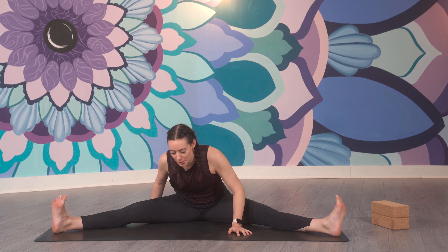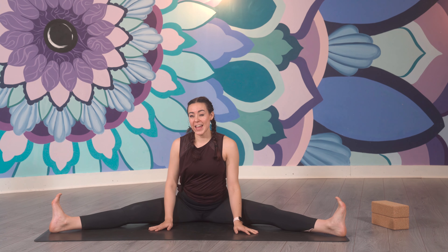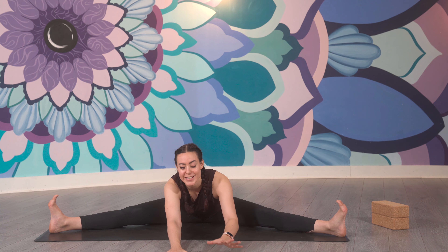For wide leg forward fold, we just take the legs as wide — you don't have to go to your full potential, to the full opening of the legs, but somewhere that is a bit challenging would be a good start. Keep the feet flexed, the legs nice and open, they are kind of outwardly rotating. Then you can bring the hands down — this might be your forward fold because you might feel a lot of sensation on your inner thighs. But you can drop the forearms down if you're wanting a bit more, walk the hands even further, and you can by all means fully lie your chest down on the mat.